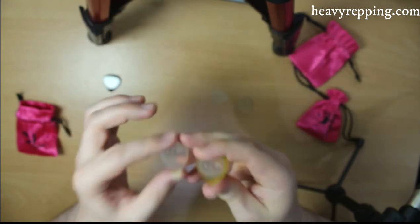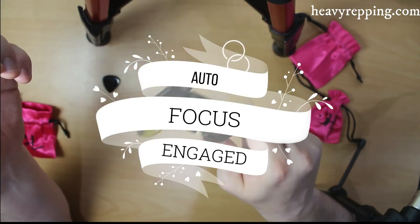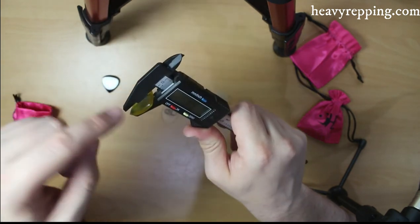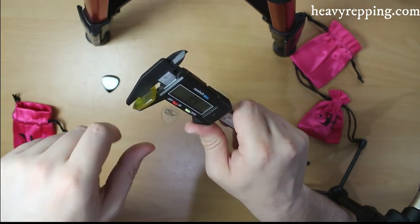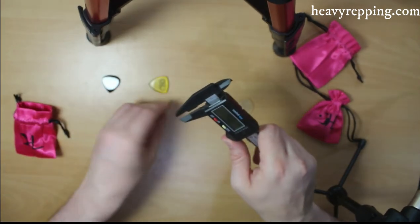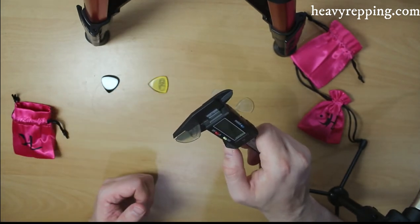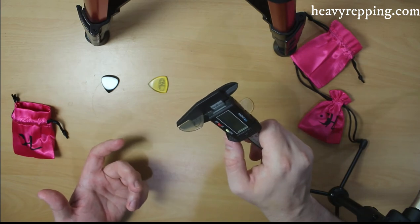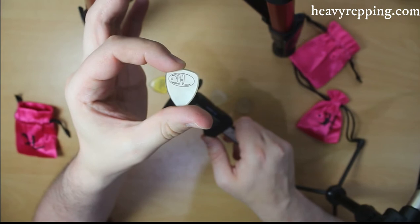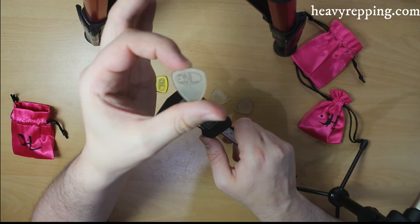I'm going to measure them now. So the Spartan is coming in at 3.9mm — there's always a little bit of discrepancy with these calipers, just about a hundredth of a mil, so let's call it 4mm for the sake of it. And the Orpheus is 1.5 to 1.6mm. I'm not a big fan of picks under 2mm on a personal level, though I recognise they have their place of course.